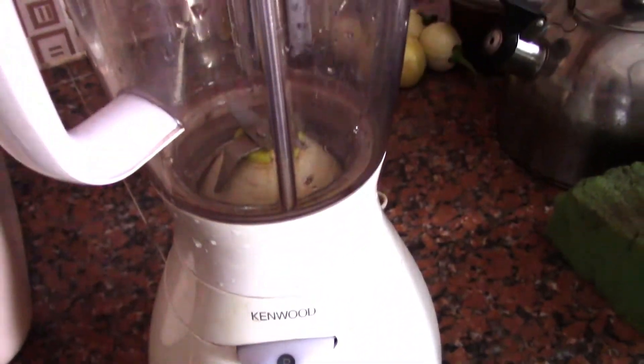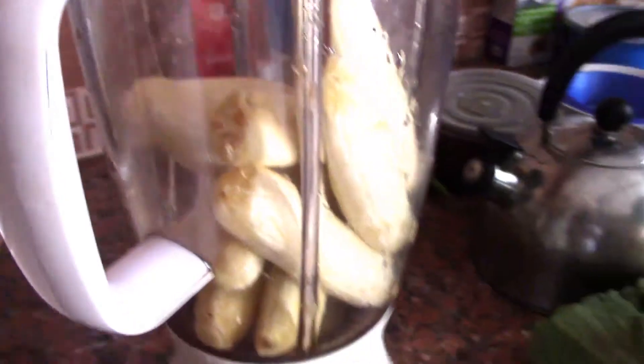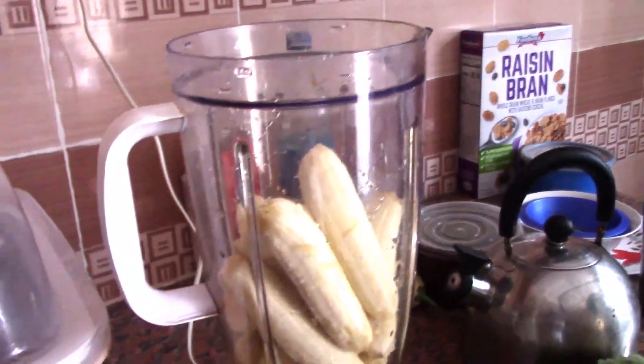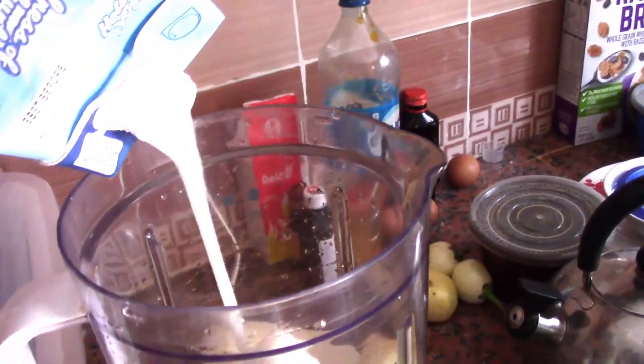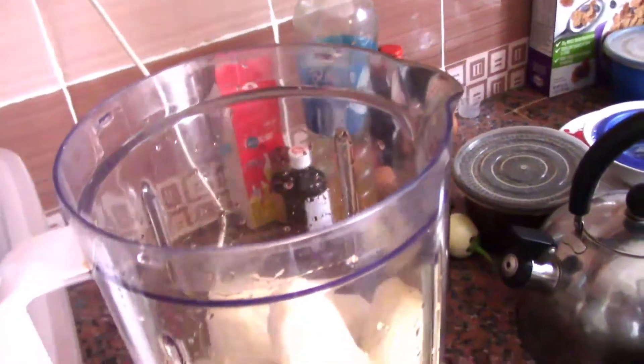I will show you the process. Here is our blender — I'll be using this blender. I'm adding all the bananas inside the blender. They are all inside already, so now I'm going to add the yogurt and blend it right away.